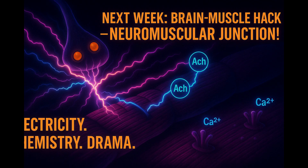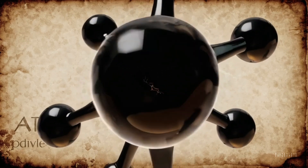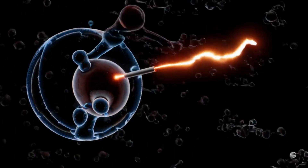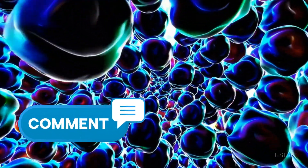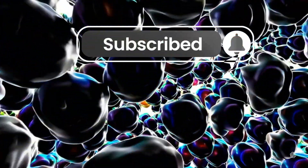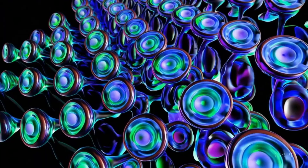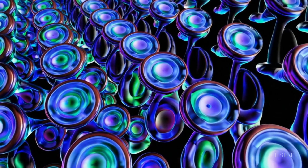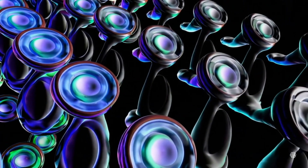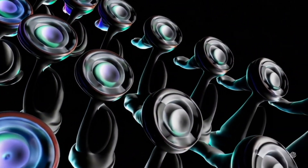And speaking of calcium gates, next week we'll hack into the brain-muscle messaging system — the neuromuscular junction — where electricity, chemistry, and sheer drama collide. You do not want to miss that backstage pass. If this microscopic reveal blew your mind, smash that like button so the algorithm flexes for us. Drop a comment "Fist of Fire" or share your weirdest muscle story, and share this with the friend who still thinks muscles inflate like balloons. Subscribe for new anatomy and physiology videos, hit the bell so you never miss the next secret drop. I'm Ani, and remember: big moves start with tiny levers. See you in the next dissection.